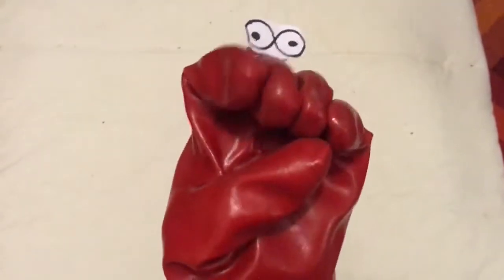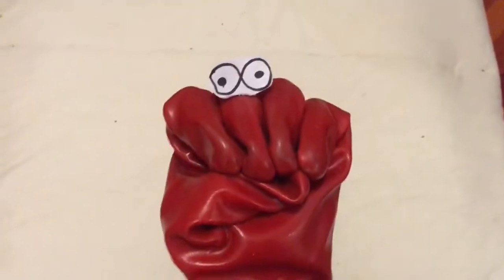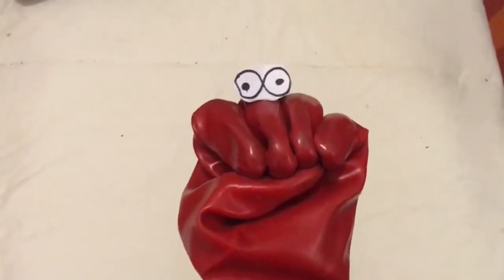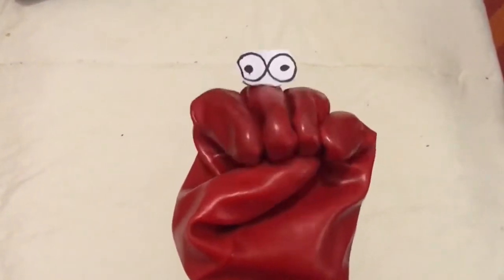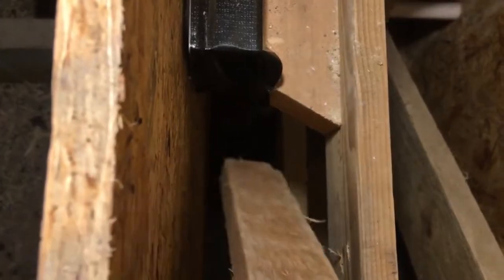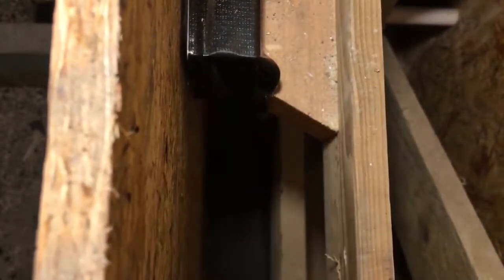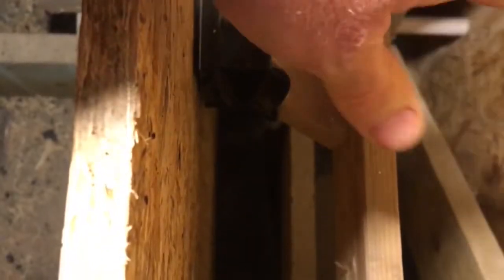Wherever possible, hempcrete is placed using gloves. This is so that you can feel what you're doing and you don't press it down too hard or not hard enough. Down in this difficult corner I might have to use a stick to reach in, but apart from that I'll just be able to use a gloved hand.